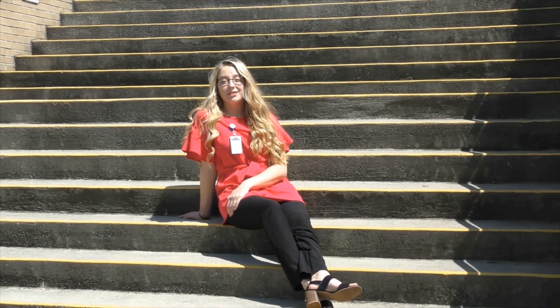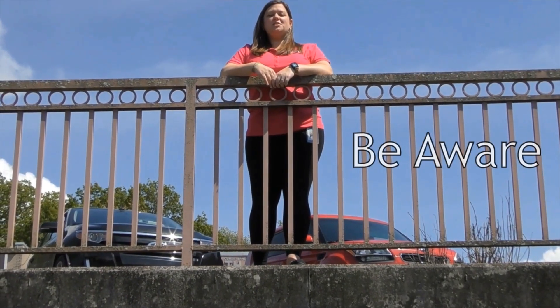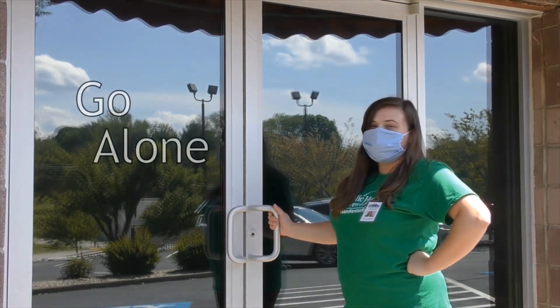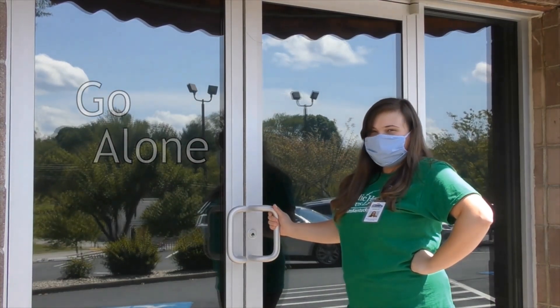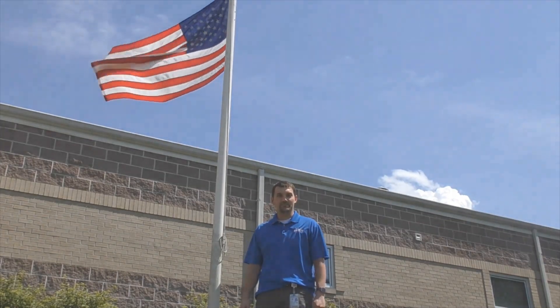Masks help everyone stay healthy. Washing your hands regularly helps prevent disease. Even if you don't feel sick, you can still be infected without showing symptoms. When you go to the store, don't bring your family and friends. And remember to be safe out there. Let's go.